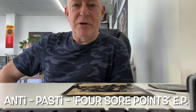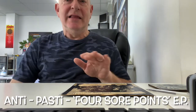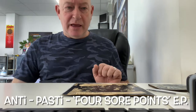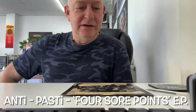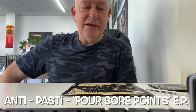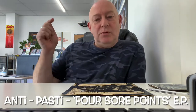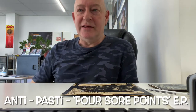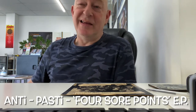Hello everyone. I thought I'd bring you something a little different today — not the Stranglers. It has been said that I am not the biggest hardcore fan, and that would be about right. There's not much in the way of hardcore punk that I like at all. But one I'm going to show you here came out in 1980 and it is superb.